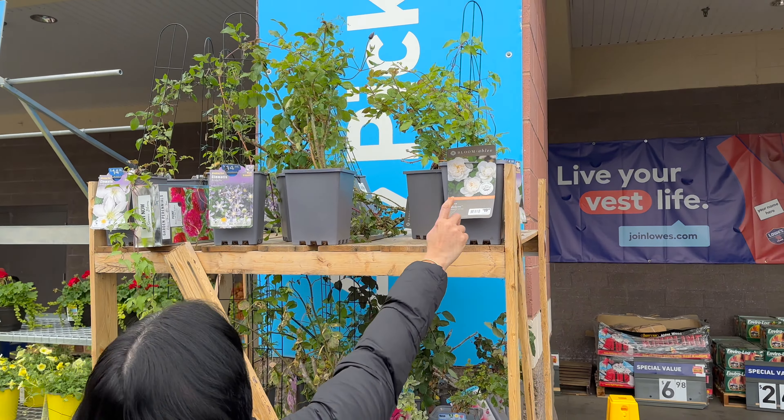So we have to go to Lowe's. Anyway, I am not buying any more plants. Let's go to the gardening section. One more thing is that Lowe's has a lot more variety of plants when compared to Home Depot.